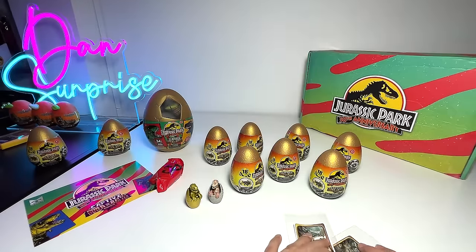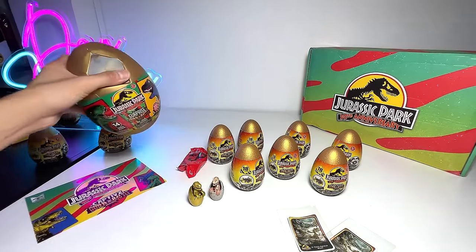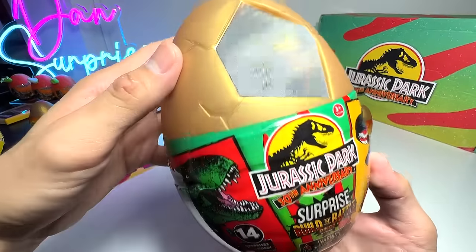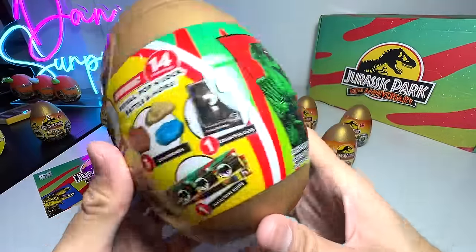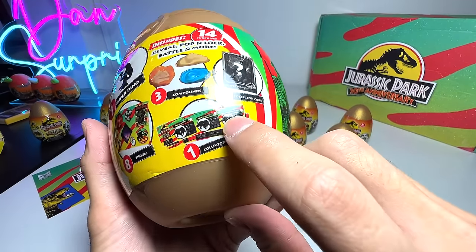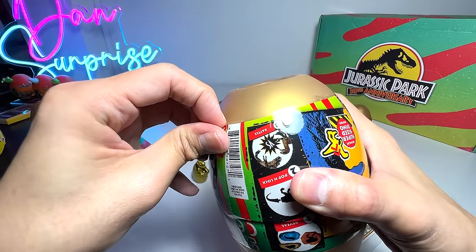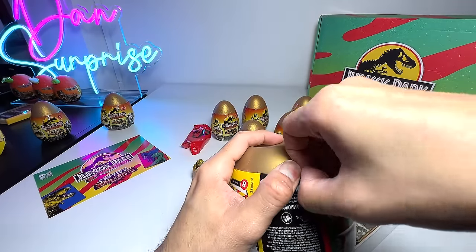Shall we open the bigger one? I'm very excited. This is actually a lenticular hologram — if you flip it at different angles you'll be able to see the Velociraptor eye closing and opening. Inside there's one super dino, a collector's card, a collector's guide, some compounds, and some stickers. Let's open this as gently as possible because I want to keep the plastic film.